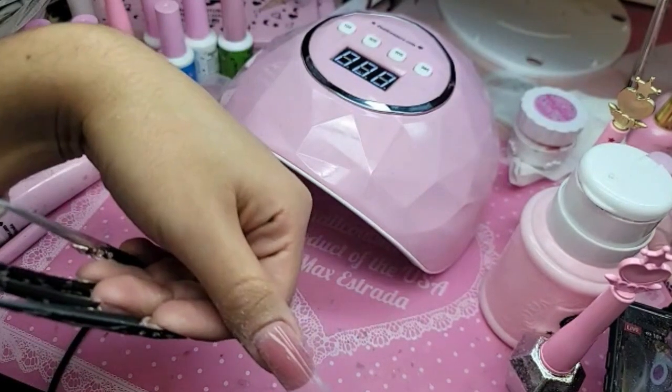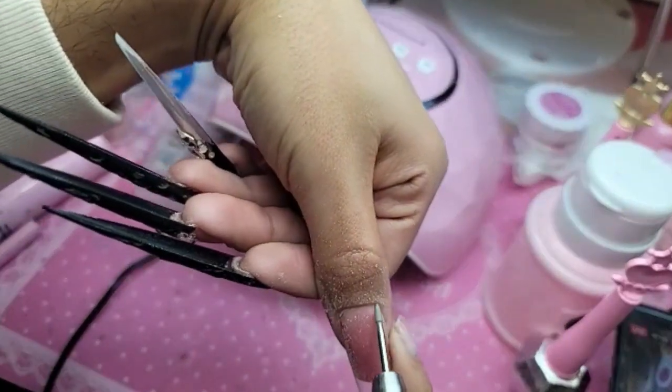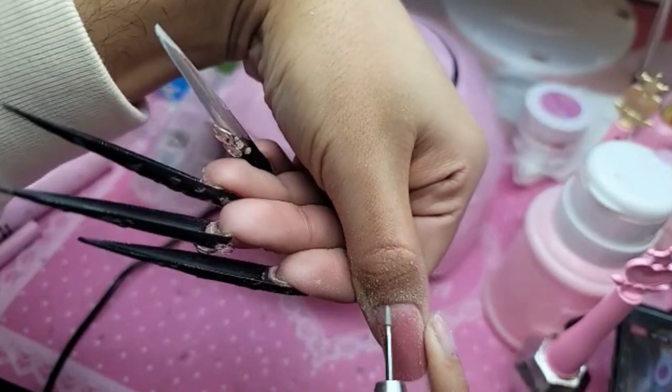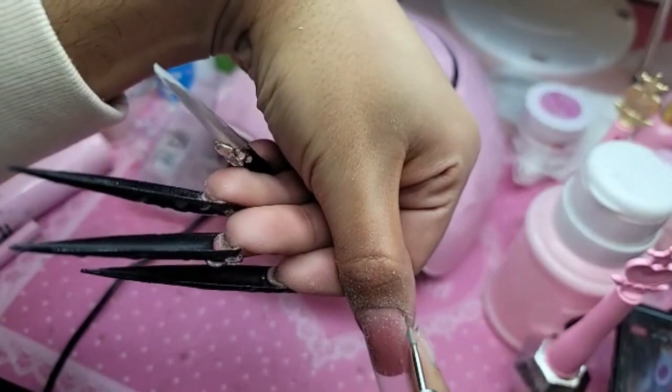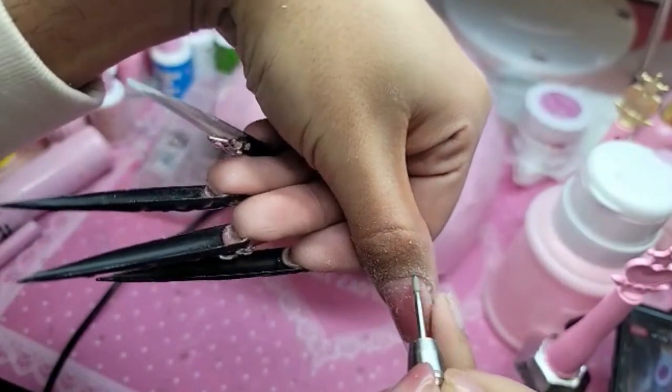I had a crush on Adam West, and the guy that played Robin was really good looking too — small little guy. Now I'm going to use the diamond mani bit and just really go in and refine the cuticle area, really gently. I'm using the machine at a low speed as well.